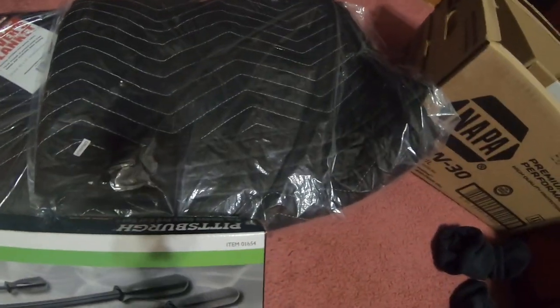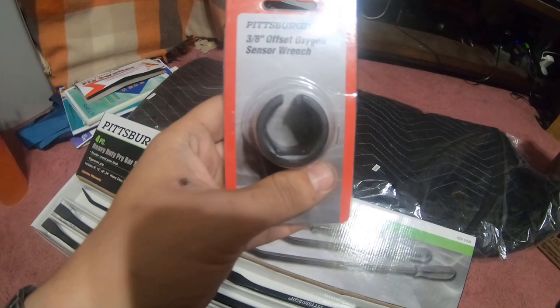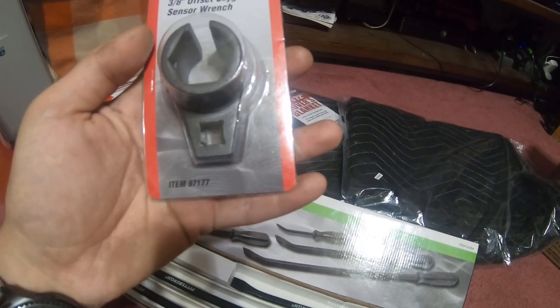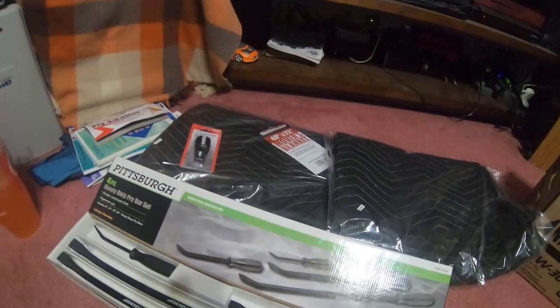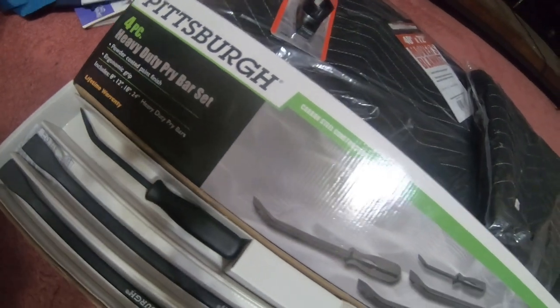I also got this three-eighths inch offset oxygen sensor wrench - short wrench. It is part number 97177.